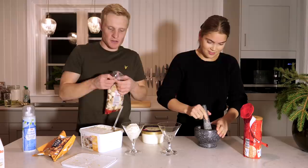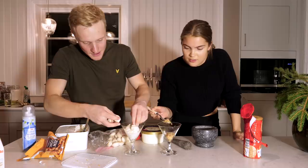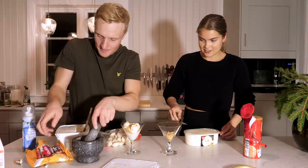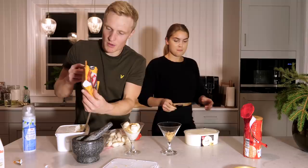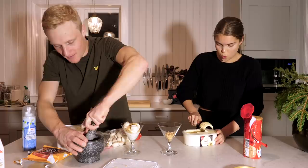Du kommer ju se vad jag gör med det. Jag tror att jag tar den här — jag kan ha digestive i botten, va? Jag vill också ha lite digestive. Ströver på lite här. Jag ska ha lite nötter då — cashewnötter, jordnötter. Det är din favorit. Sockrade — lyxa till dem här, krossa dem lite först.